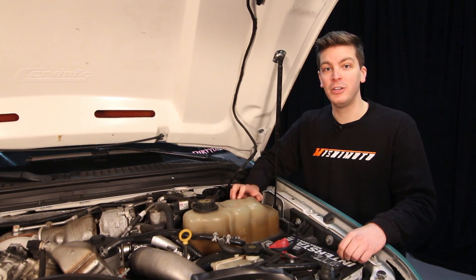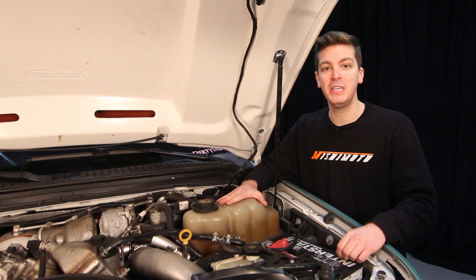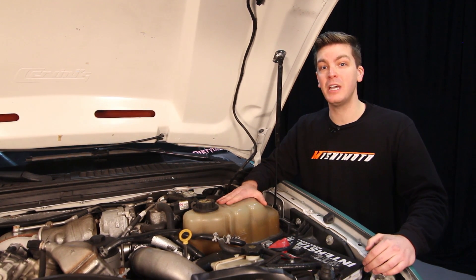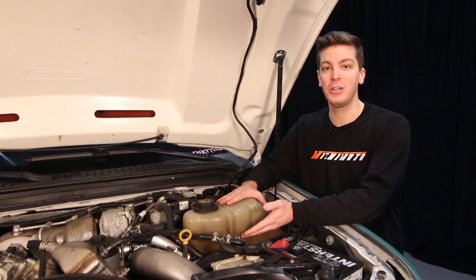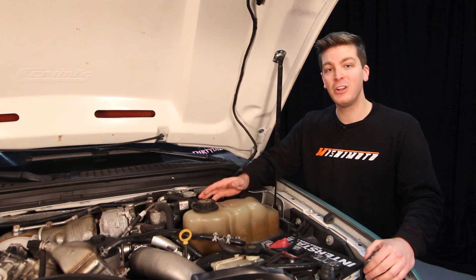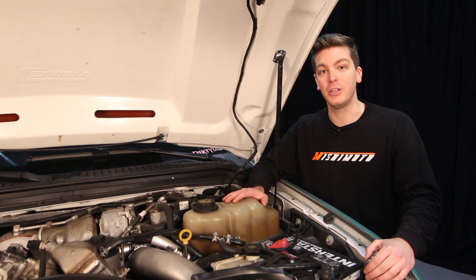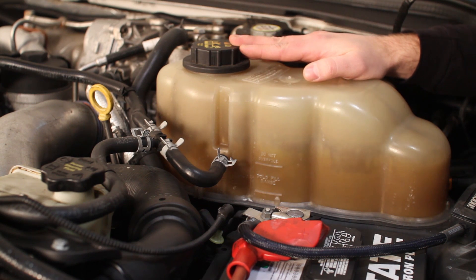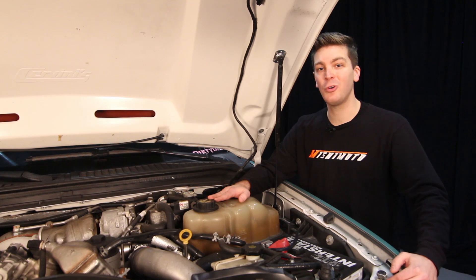Over here on the driver's side of the truck, you'll notice we already have the single port degas bottle installed. Ford updated this through a TSB from a two port to a single port. You want to make sure that your single port overflow reservoir is free of any nicks, cracks, or damage. While we're up here, make sure that the overflow cap is holding 16 psi. You can pressure test this or it's probably best to just go out and buy a new one.